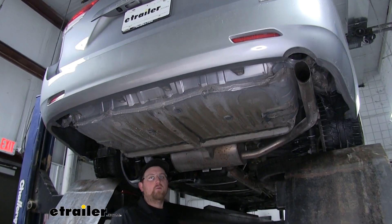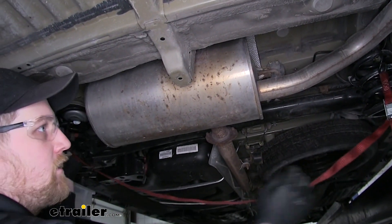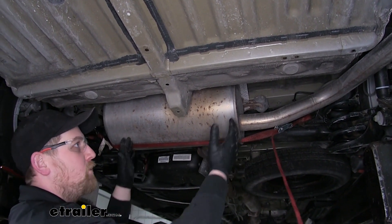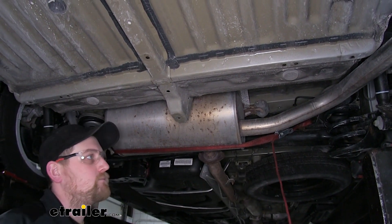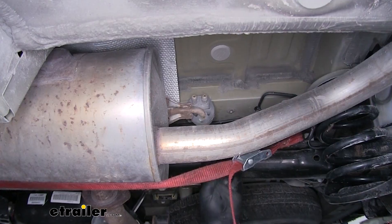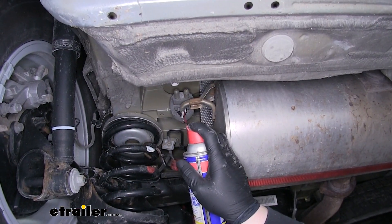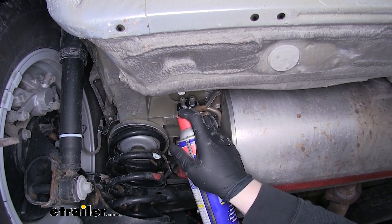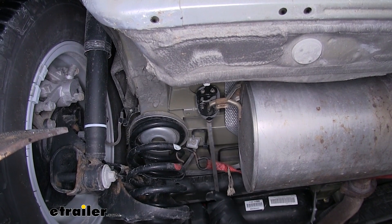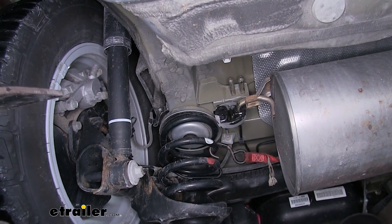We're going to need to lower our exhaust, but before we do that I like to use a strap on each spring on each side of the van and tighten it up a little bit. That way when we do lower the exhaust it can be controlled and won't fall down on us. To lower it we're going to have to remove three rubber isolators — one by the tailpipe, one here, and one here. I like to use some spray lubricant and soak the rubber isolator down; that makes it easier to pry off with a pry bar.